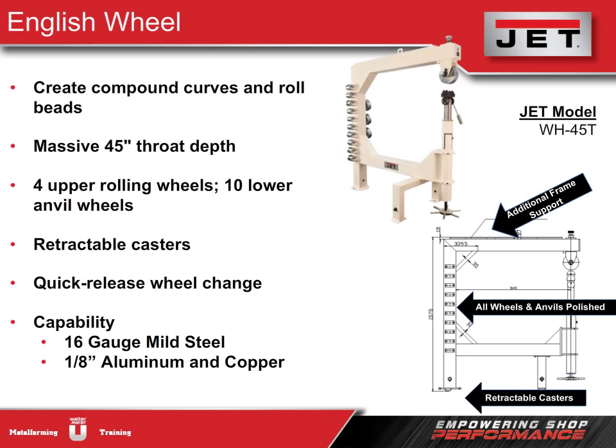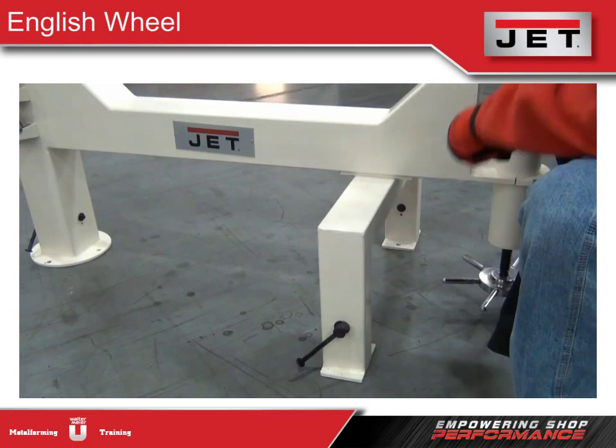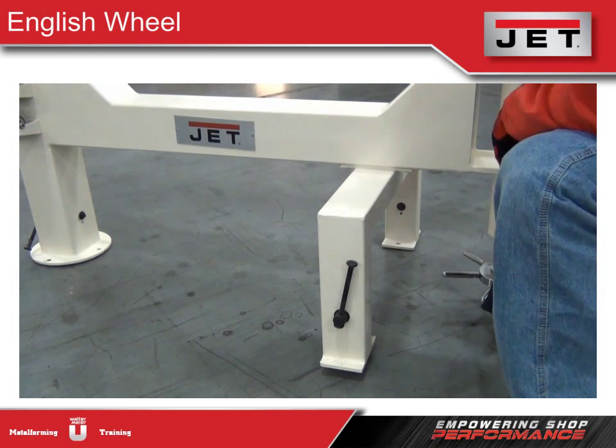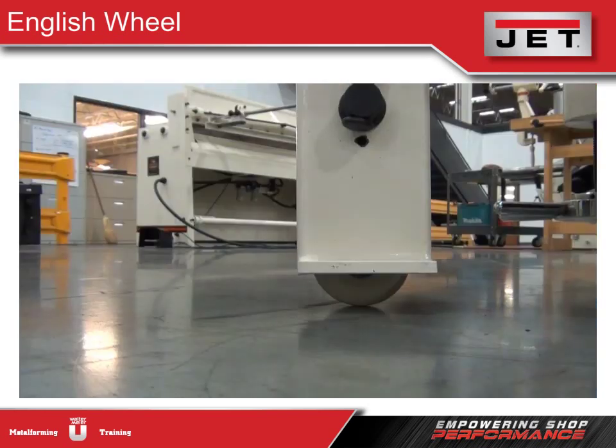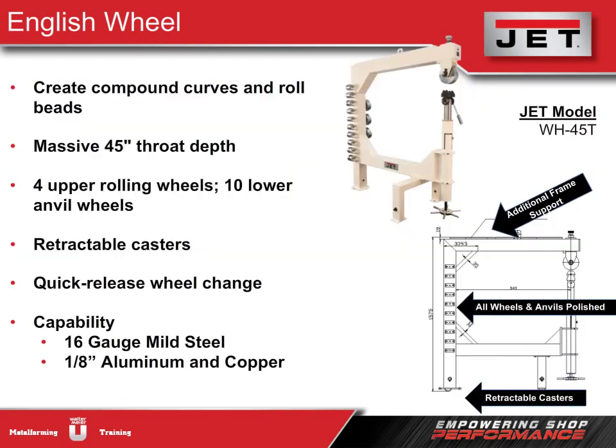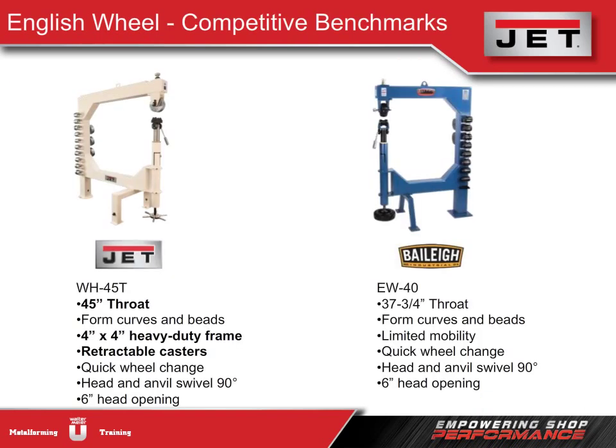Our wheels and anvils are polished, which is important for a smooth finish in the metal. Jet continues to innovate — we've recently improved how we raise and lower the retractable casters and added a built-in handle so no tools are needed to move the machine. We also have a quick release handle for changing wheels and have added extra support to the frame for the durability our customers need. Notably, Tensmith doesn't even have an English wheel in their line at all, reinforcing Jet's breadth of line.